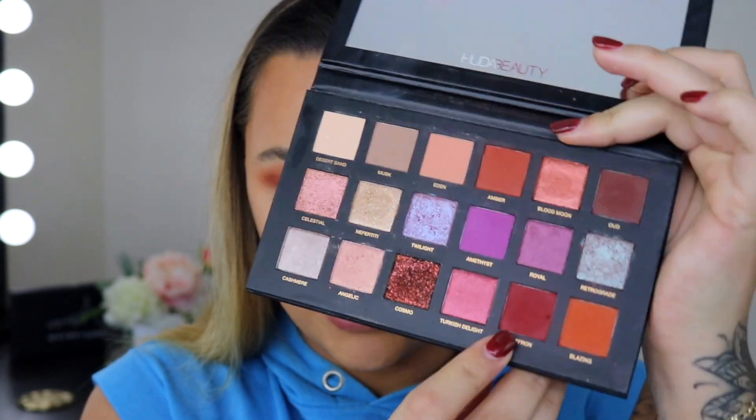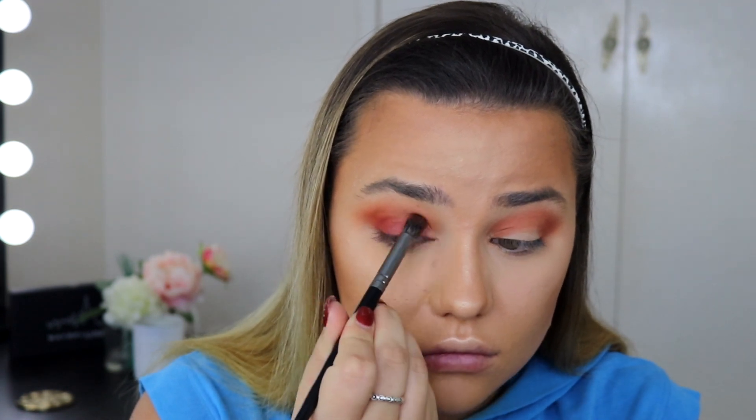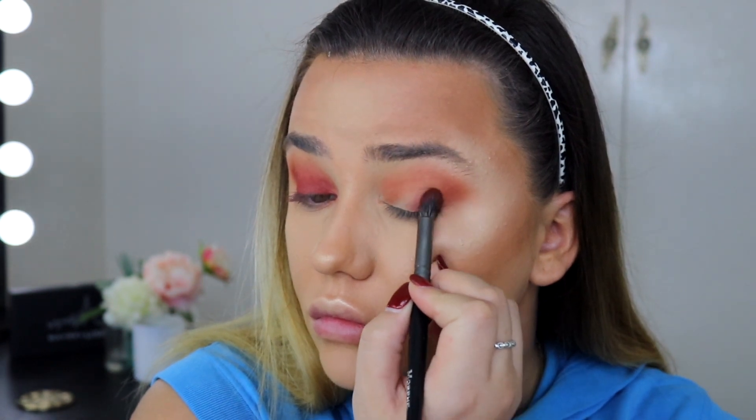Then I'm grabbing the shade Saffron — a beautiful red shade — and packing it on the lid with my Morphe E22 brush, then blending it into the crease. I do the same on the other side. I then take that same Saffron shade on my MAC 239S brush and smoke out the lower lash line.